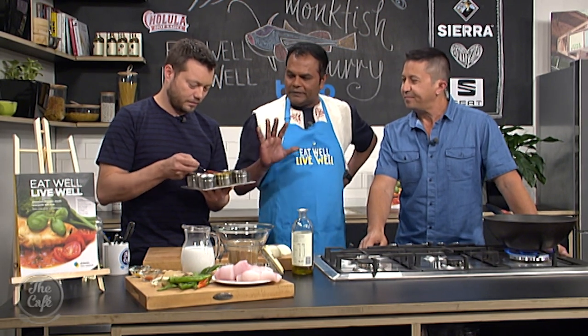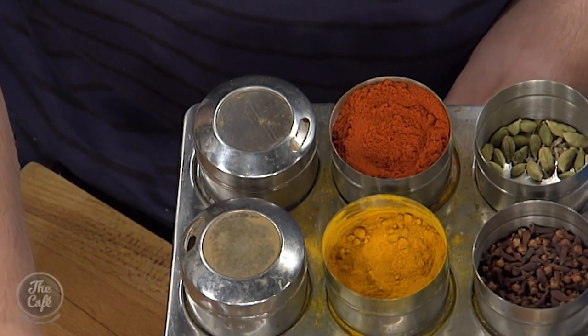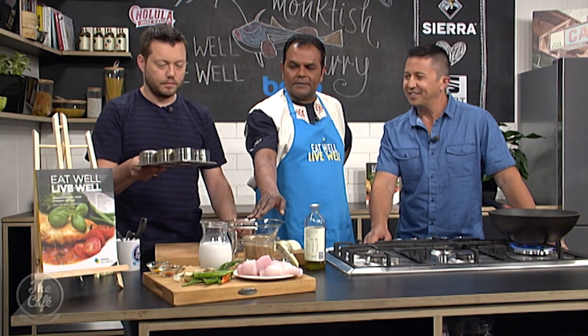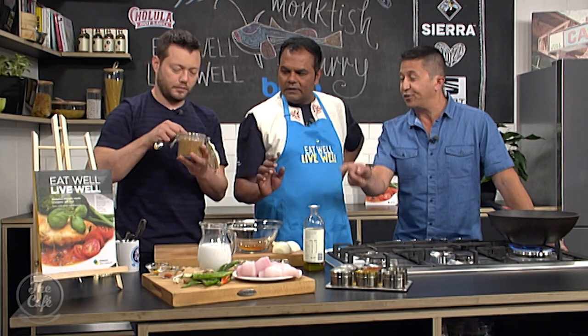For the spice, we've got turmeric, which is very good for you — it's a good healing herb. We're going to have half a teaspoon of turmeric and half a teaspoon of paprika. It smells good. The recipe for the spice blend is in the cookbook — this is a spice blend you can make at home.